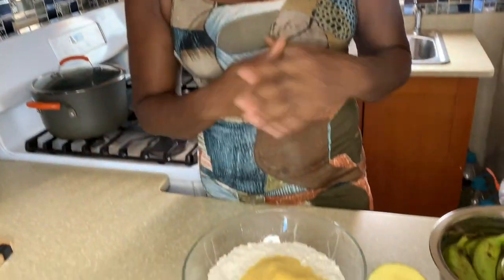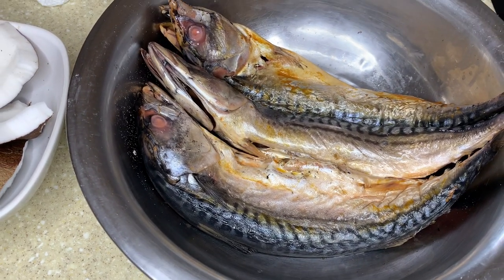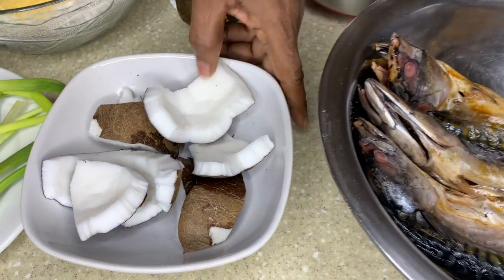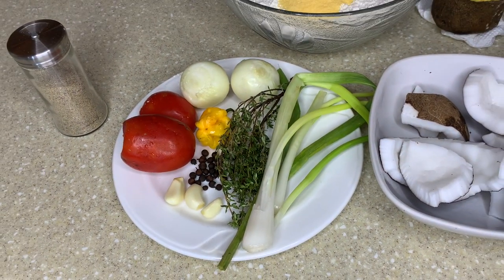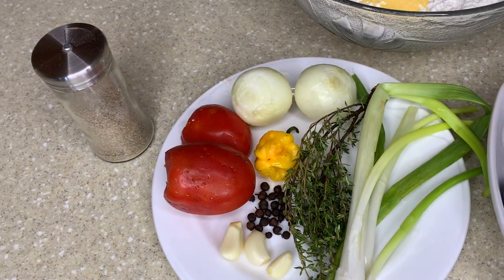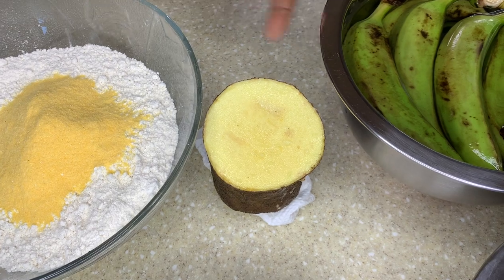So I'm going to show you everything I have here. First, I have my salt mackerel — I soaked it already overnight. I'm going to boil it out for about five minutes because I soaked it overnight and all the salt is out of it. I also have my dry coconut, and the seasoning: scallion, thyme, garlic, pimento seed, onion, tomato, and black pepper. I'm making a flour and cornmeal dumpling — no salt — and I have a piece of yellow yam and green banana.